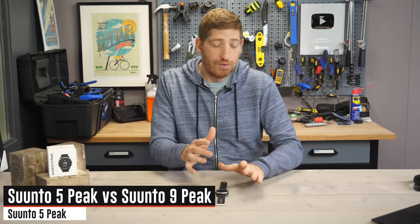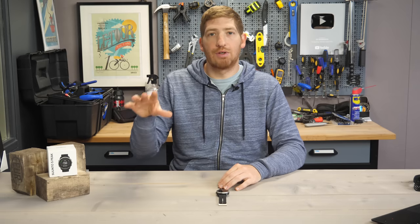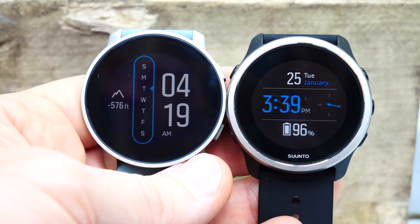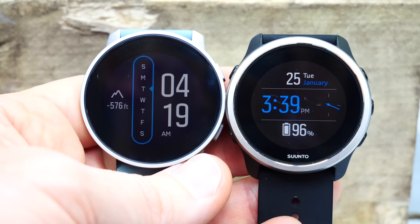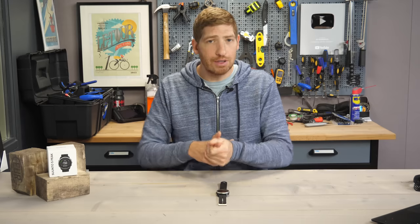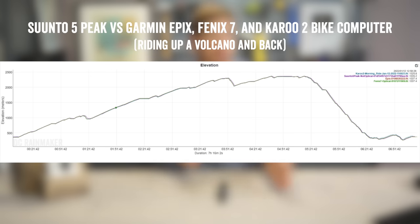Comparing the Suunto 5 Peak to the Suunto 9 series: number one is less battery life, since it's a smaller watch. Number two is there's no barometric altimeter. I haven't found that to be a huge deal though — the GPS-based altimeter in it provides pretty solid data that compares very well with units that do have barometric altimeters.